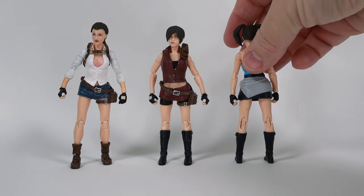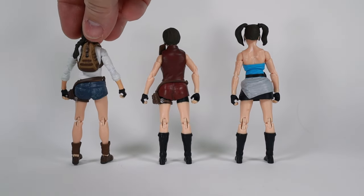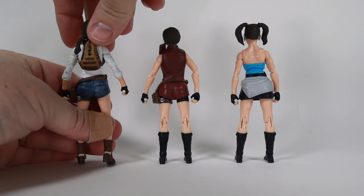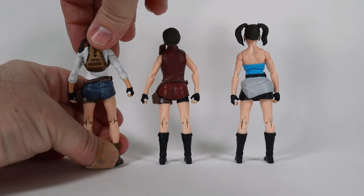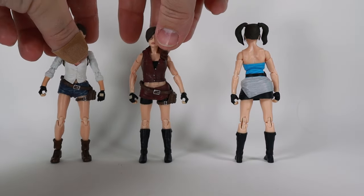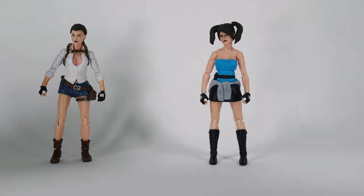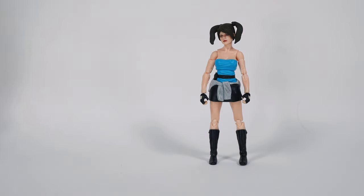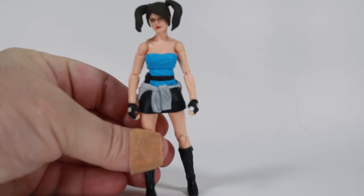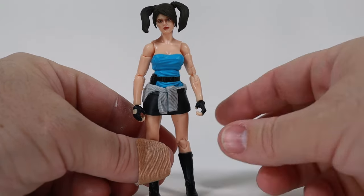Here we have the three ladies out of the package. I'll flip them around so you can see the fronts and backs to get an idea of what they look like and how they're built. I have all their accessories just off camera so we can take a look at some accessories with them as needed.